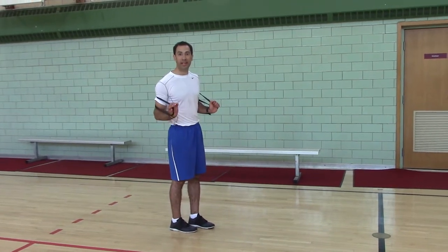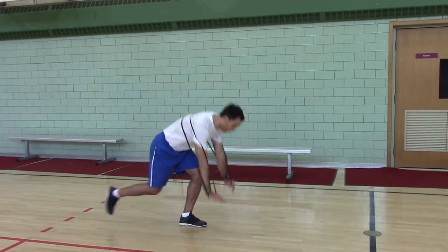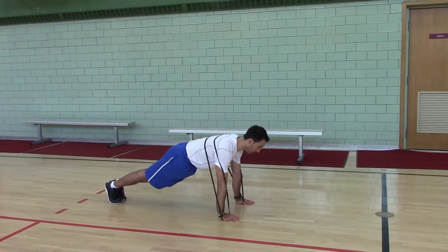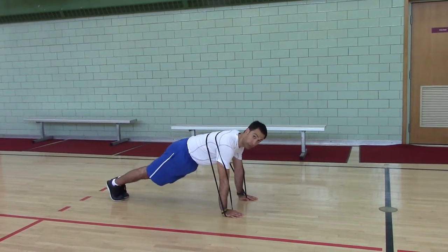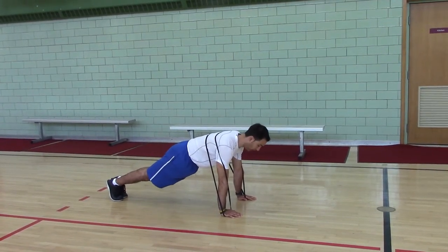Band push-up. This is a way to add some resistance to your push-up to make it more challenging. Push-up position, feet together, head pushed back, shoulders are protracted by pressing into the floor.